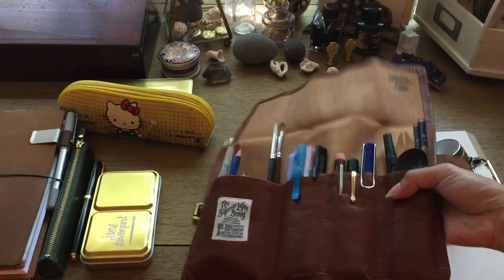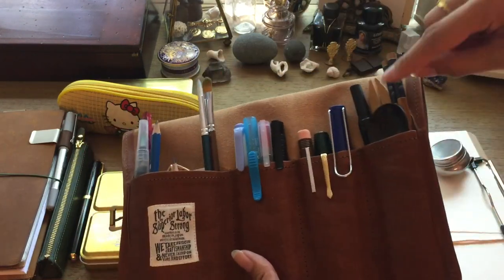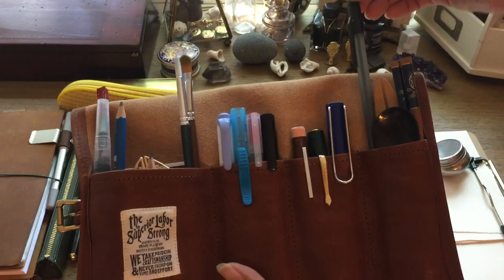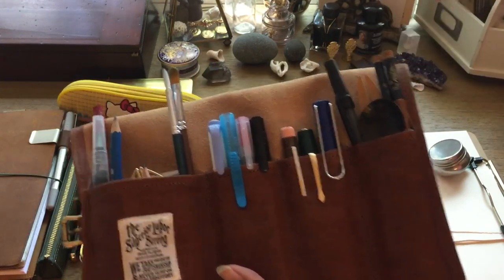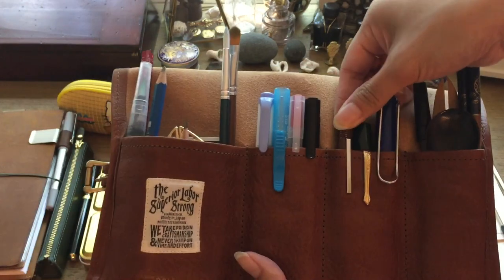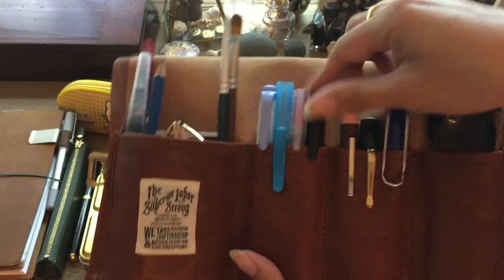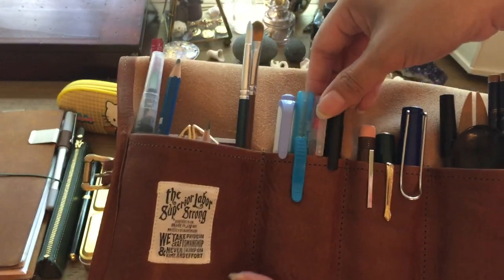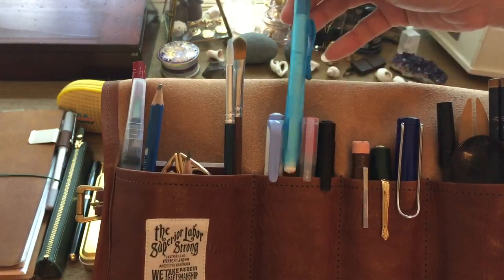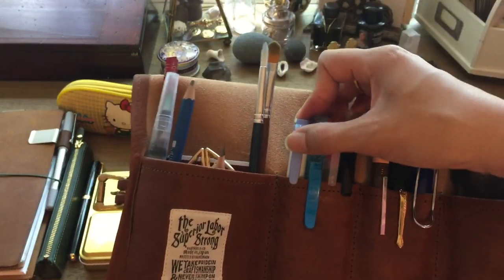Most of my essentials will be living in this little Superior Labor pen roll. I've got my reusable utensils that I always keep in here, and a cheap pen in case somebody wants to borrow one. I've got my two fountain pens that I love to use, my Midori traveler's notebook pencil, a Faber-Castell bold pen tip — not a marker or brush tip, just a regular bold tip for drawing — a Muji red pen, and a retractable eraser, which I find really handy.